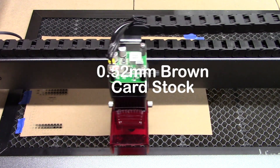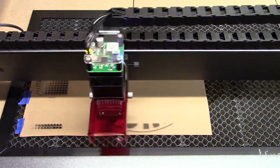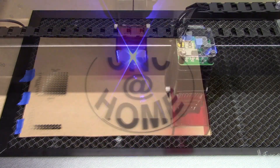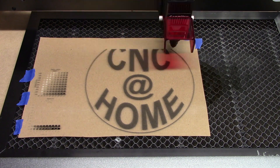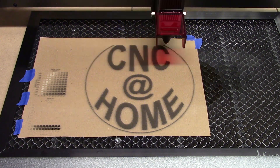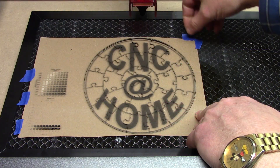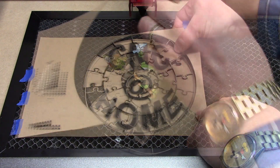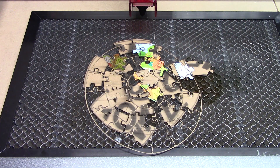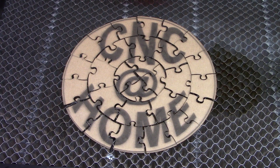Our next material is just going to be a slightly thicker cardstock. We're going to do some engraving on the top and then cut some puzzle pieces and see how that turns out. It would have helped if I looked at my puzzle template a little closer before I burned it — I'll do that next time. Again, the LC50 Plus made short work of burning through the cardstock. Did a great job, nice clean edges. I like having the air assist for that.